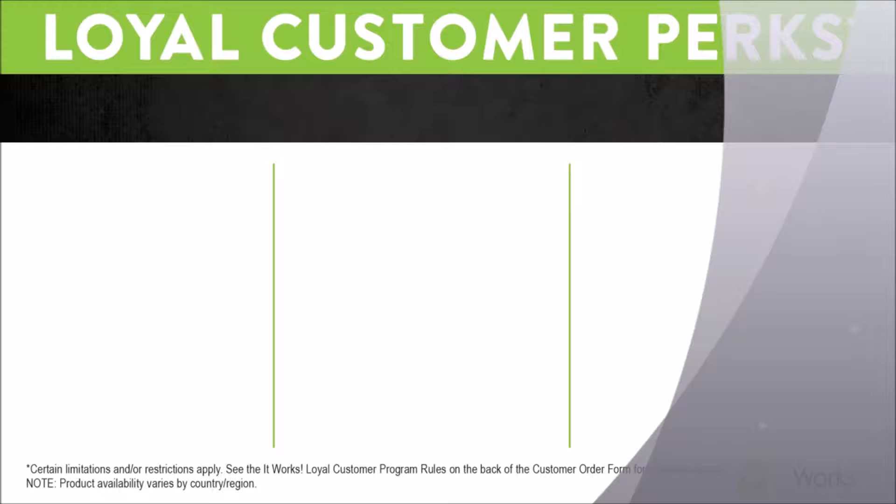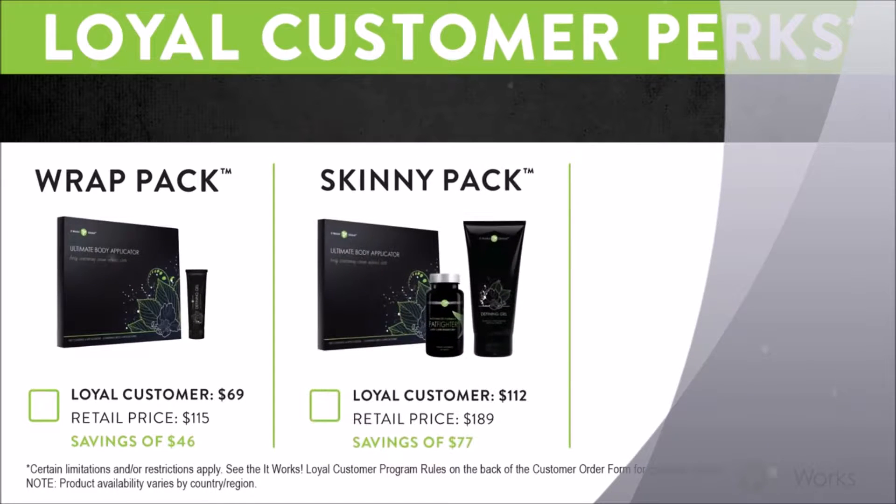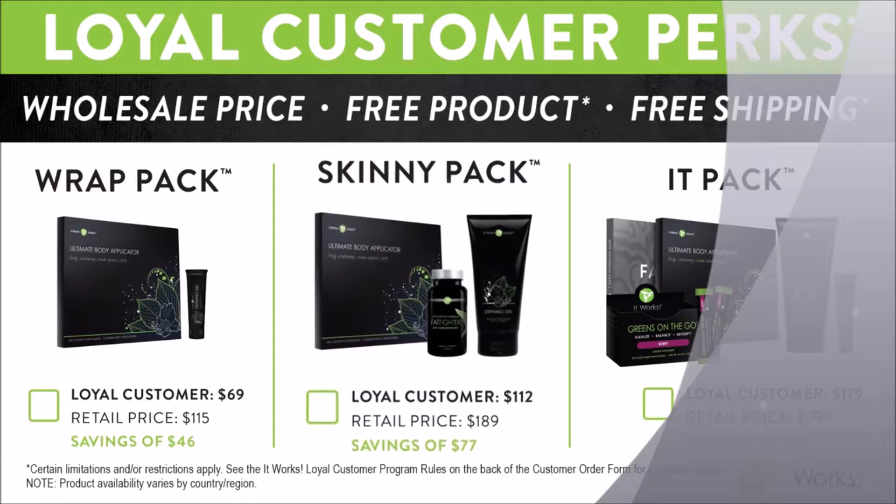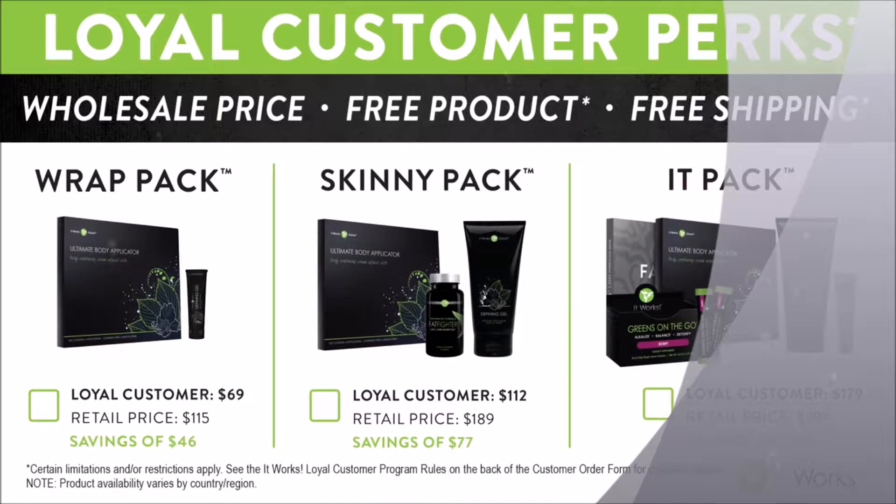While I'm sure you're excited to try our wrap, it is our flagship product, and we do have additional products in our line that will support the results you're getting with the wrap. We have a loyal customer program that can help you save up to 40% off any of the products that you want to start trying today. This program will not only save you up to 40% and give you wholesale pricing, but there are many other membership benefits as well.